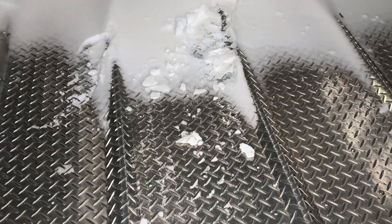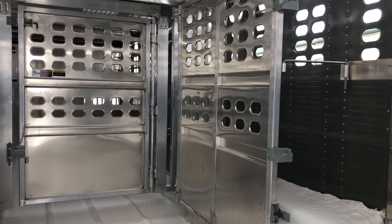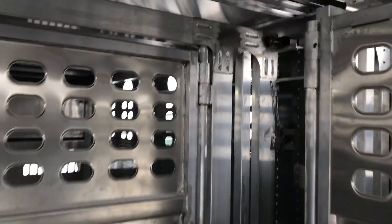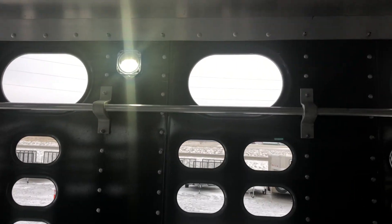Inside we've got the .110 corrugated floor. This customer went with a stationary cut gate towards the back and then a floating adjustable cut gate in the front. We also have the inside tire rails up high and two interior lights.